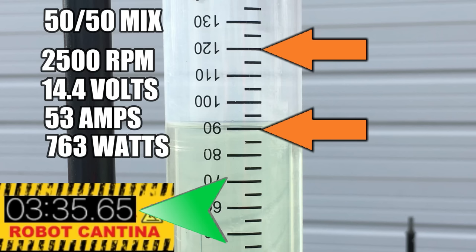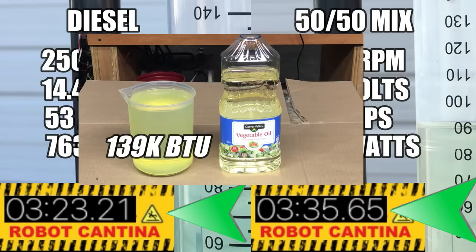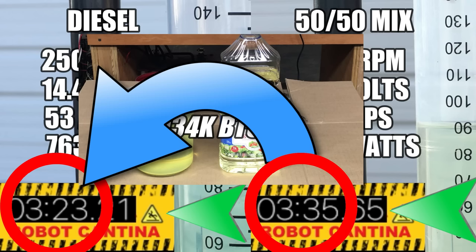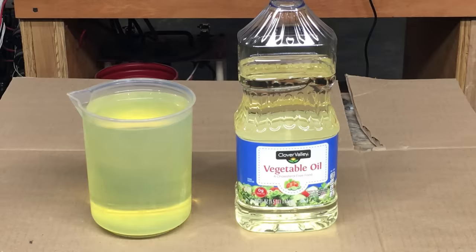The results are within the margin of error, so we don't have a solid conclusion other than both fuels are about the same. That kind of makes sense: diesel fuel is about 139,000 BTUs per gallon, and straight vegetable oil is 130,000 BTUs per gallon. Our 50-50 mix calculates to about 134,500 BTUs per gallon — theoretically a bit lower than pure diesel, but we're only talking a few seconds difference. The right thing to do is test a larger sample next time, but the most important takeaway is the results show virtually no difference between the fuels.